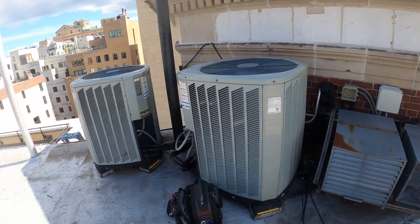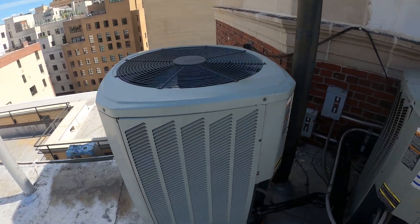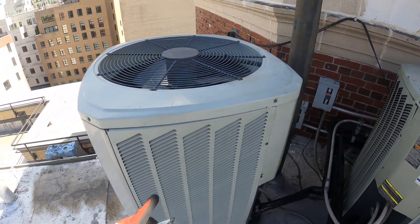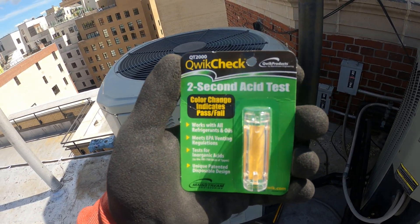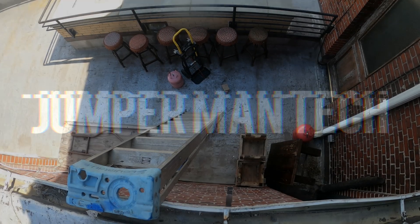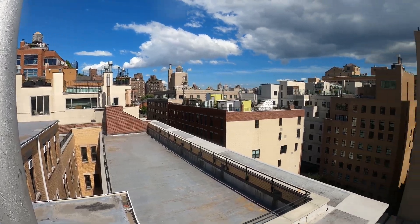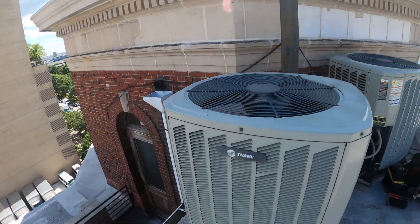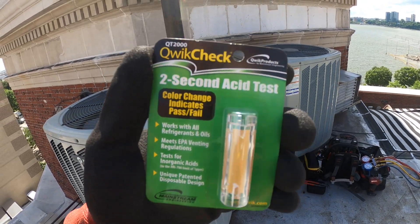Hello everyone and welcome to Jumper Man Tech, where we specialize in HVAC but do everything DIY. Working on these two condensing units right now, and this one specifically has some really strange pressures. I'm gonna go check it for some acid. Just finished a service call on this unit — got it running, but there are some really strange pressures, and I figured this would be a good chance to test this out.